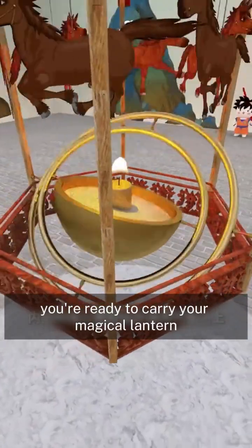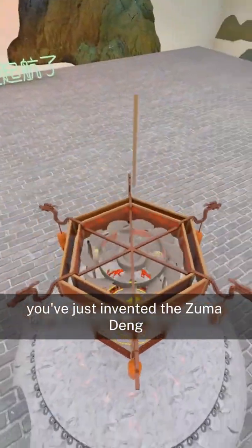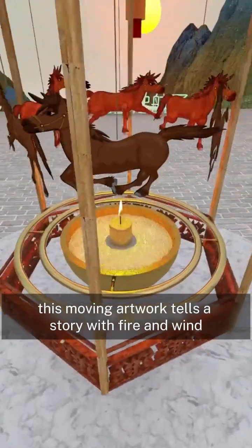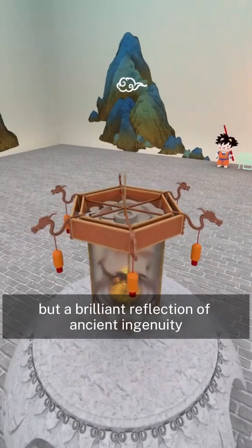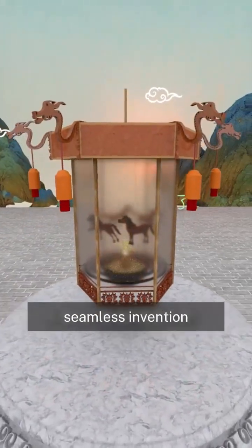And just like that, you're ready to carry your magical lantern out into the night. Congratulations! You've just invented the Zuma Deng — the running horse lantern. With concentric rings stabilizing the flame and six horses galloping in unison, this moving artwork tells a story with fire and wind, an eternal animation frozen in candlelight. It's not only a marvel of light and shadow, but a brilliant reflection of ancient ingenuity, transforming mechanical skill and storytelling into one seamless invention.